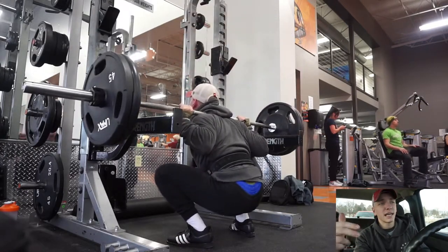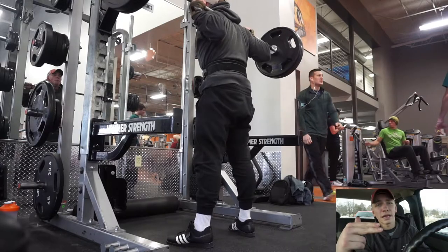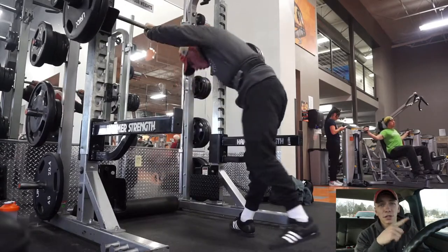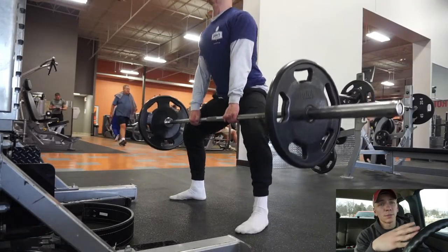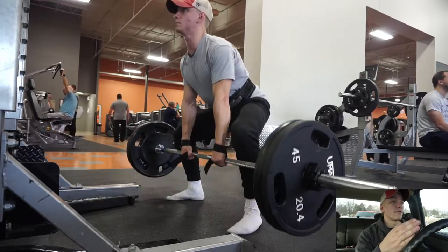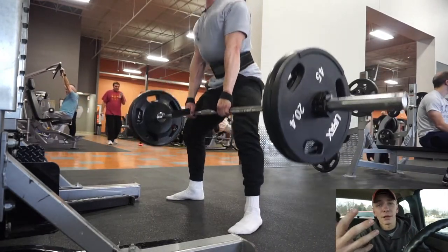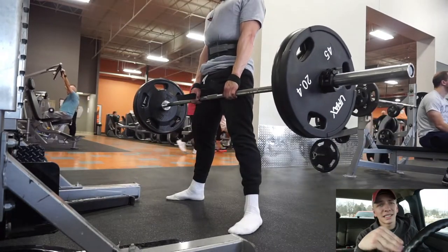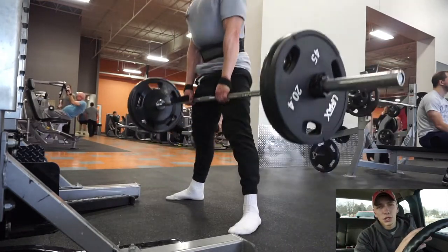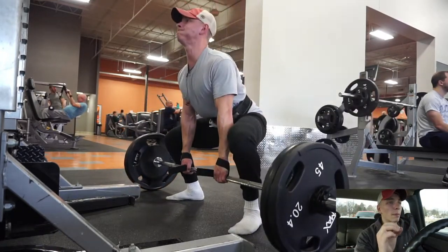After squats I moved on to sumo deadlifts. I worked up to 225 for 8, then 275 for 8, then 295 for 8. My plan going forward is to do the opposite on the next leg day this week — more of a heavy max effort on deadlifts in the 1 to 5 rep range like I did for squats today, and then vice versa for squats, doing a rep range of 5 to 10 like I did with deadlifts today. Kind of flip-flopping them — I'll probably still squat first, but we'll see.